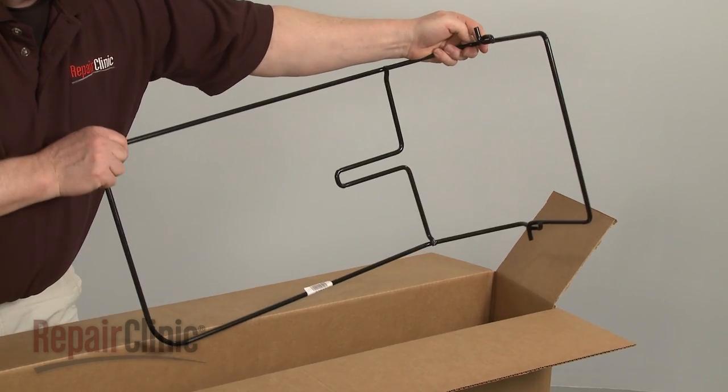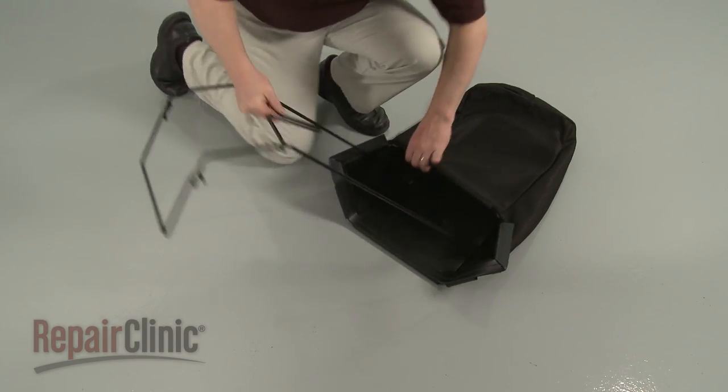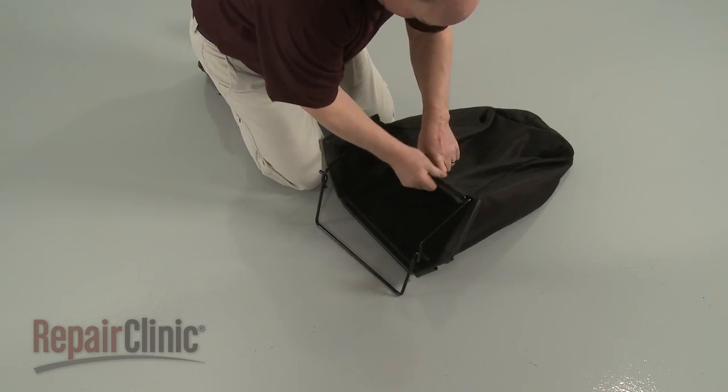Remove the new grass bag frame from its packaging and slide the bag over it. Secure the plastic retainers on the frame rods.